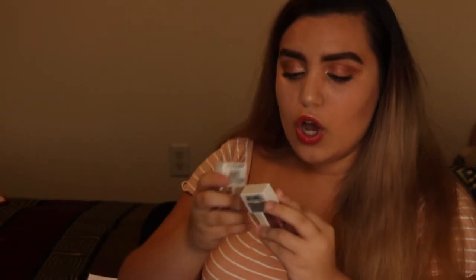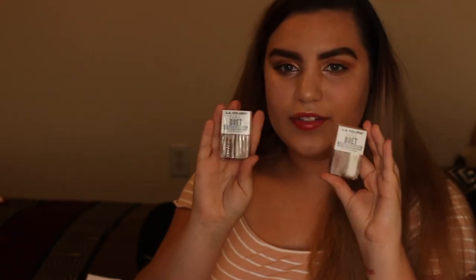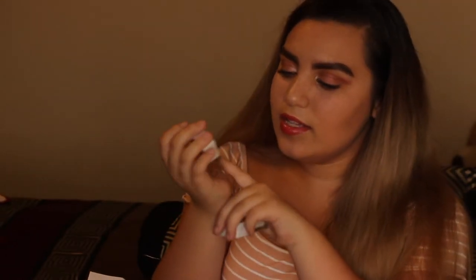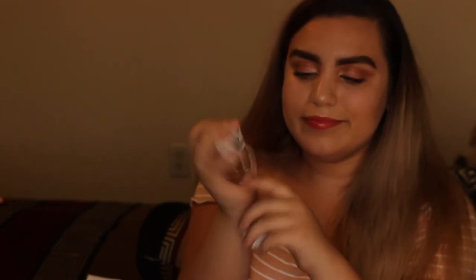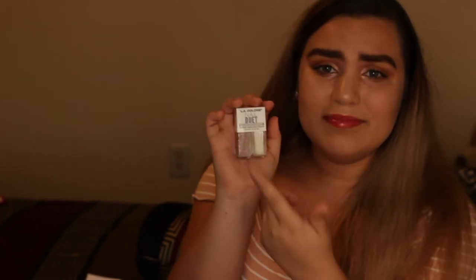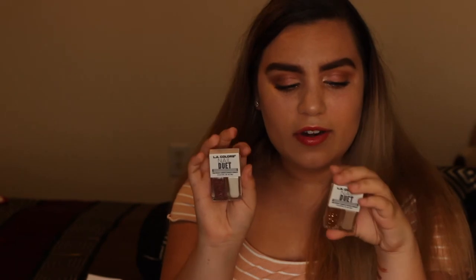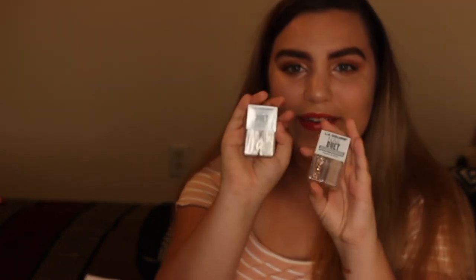These are so tiny — oh my goodness! These are nail polishes. This one is sort of a tan-ish with gold glitter, and this one's a white with all sorts of colors of glitter. These are LA Color Nail Duets. I did not think they were gonna be this tiny, but honestly I'm not mad — they're so cute and I love these colors.